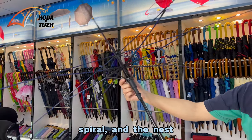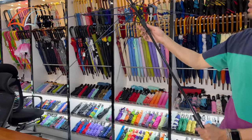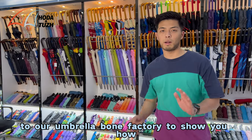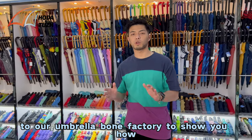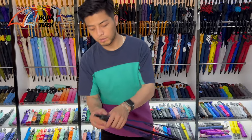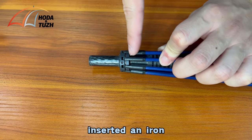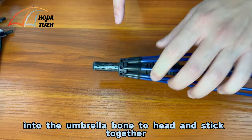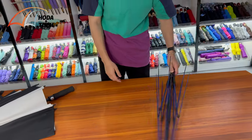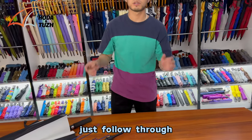Without the fabric, you can see the long ribs, the short ribs, the spiral, the nest, and the middle stick. In the following videos, we are going to take you on a tour of our umbrella bone factory to show you how the whole umbrella is put together — how we insert iron into the umbrella bone, how we nail the pieces together, and how we insert the button.